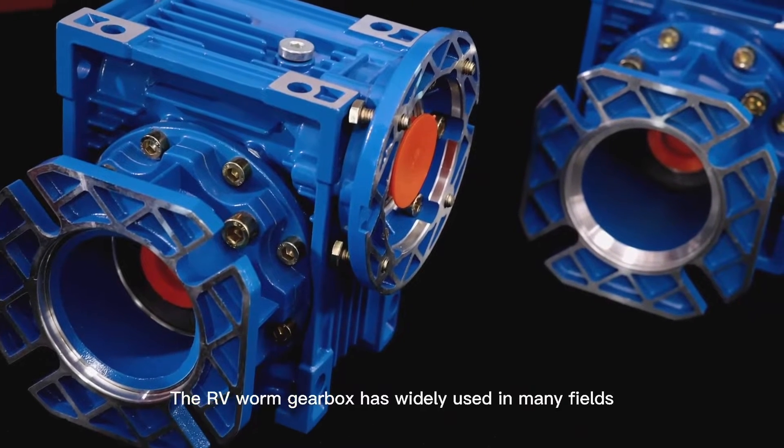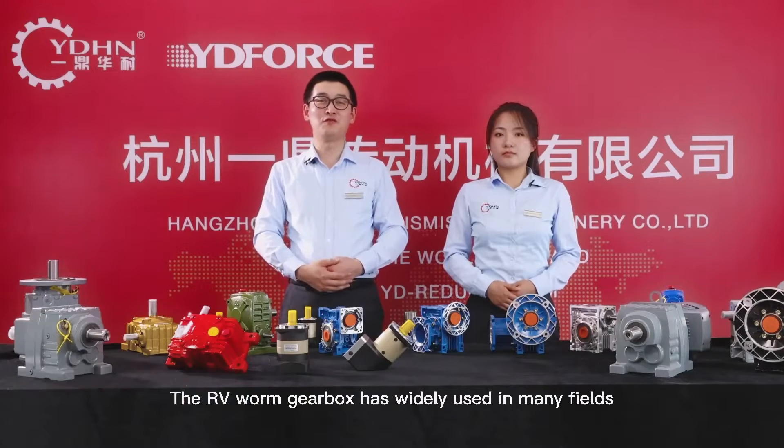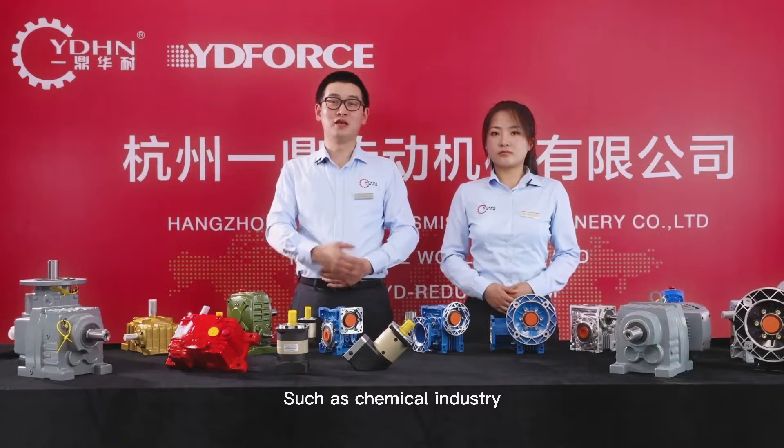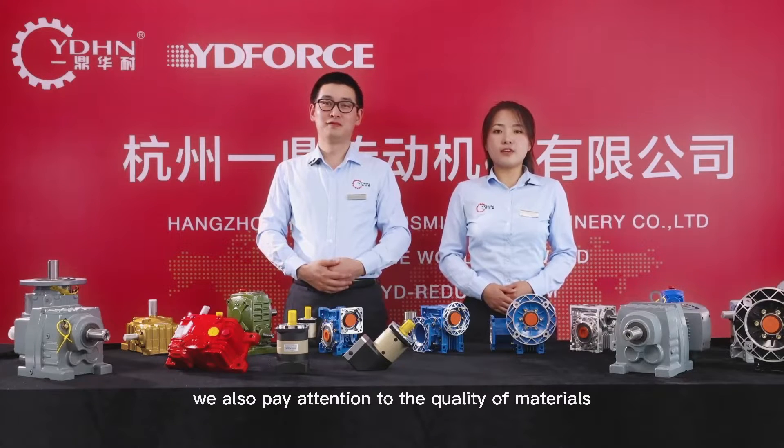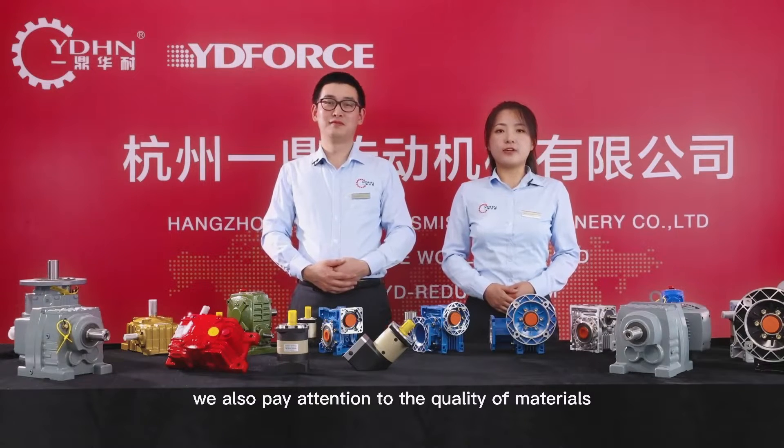The RV worm gearbox is widely used in many fields, such as chemical industry, ceramic industry, food industry, and so on. We also pay attention to the quality of materials.